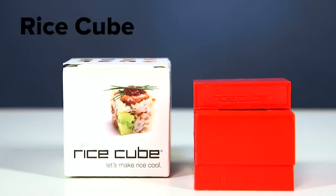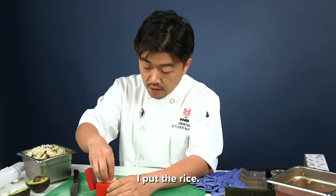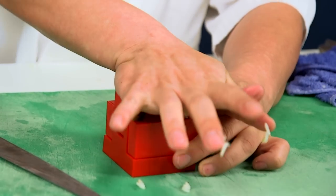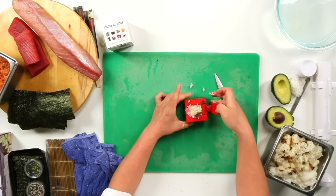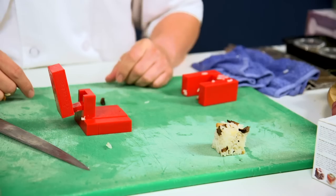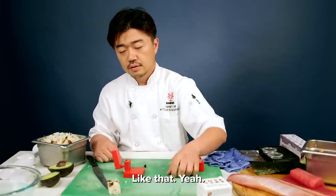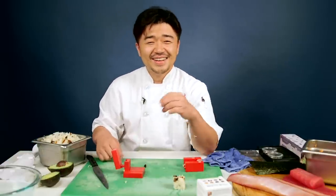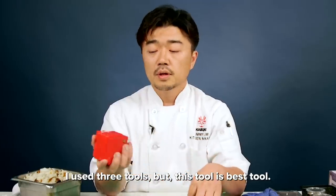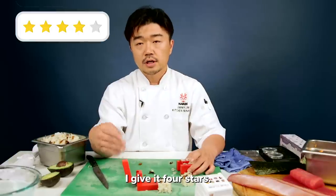Rice cube — it makes the rice cool. Let me see. I put the rice, press like this. Scare sushi — like that. This tool is very simple. Shape is good. I used three tools, but this tool is the best tool. I give it four-star.